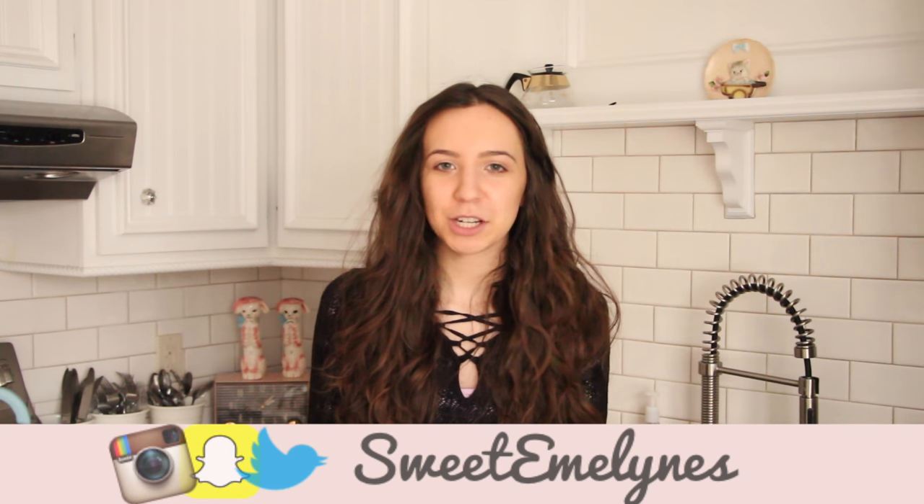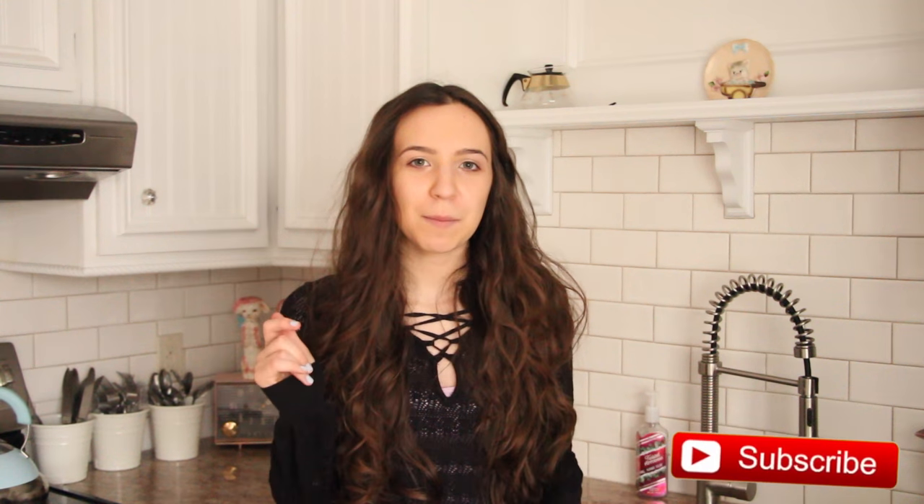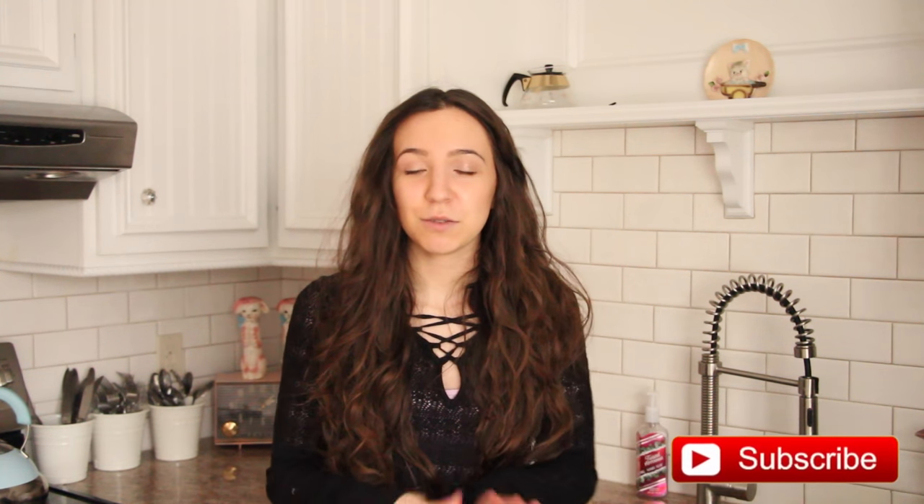Today I'm going to show you guys how to make nice cream. I'm really excited — I put a picture up on Instagram last week and you guys have been asking for it. If you're new to my channel, be sure to hit the subscribe button. Basically, nice cream is ice cream but with no dairy — it's made from all fruit. It is so delicious, you guys are going to love this.